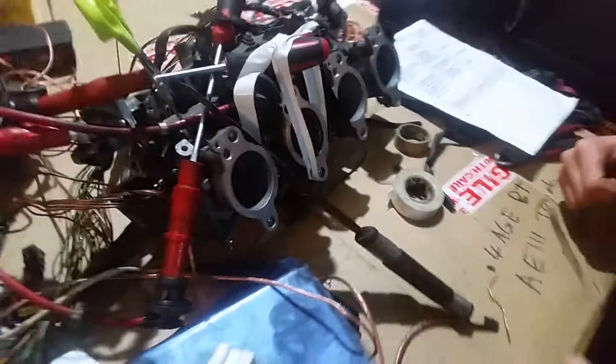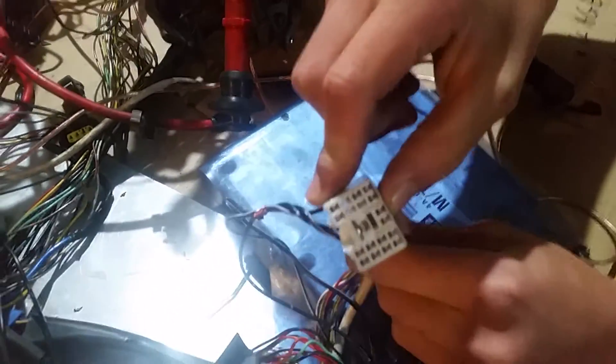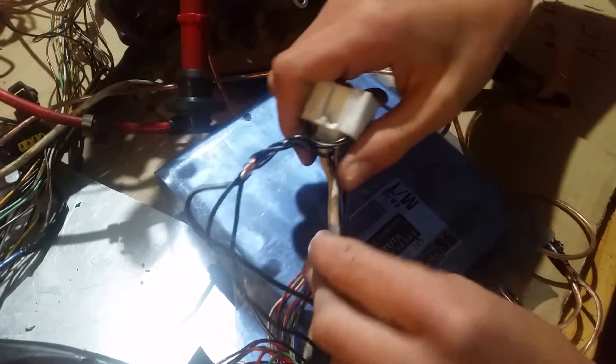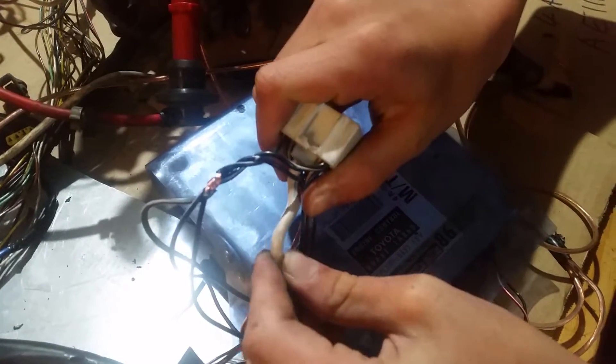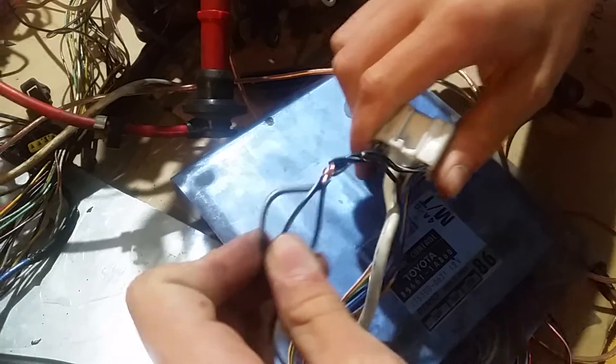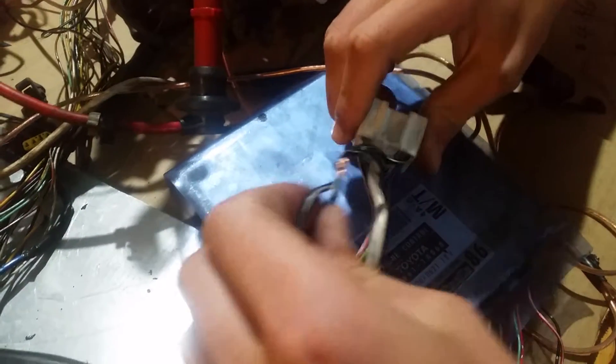So this is how we got the ignition to work. First thing you need to do is find this white connector. This goes to your key switch, and once you put 12 volts — you can easily get 12 volts off this line here that goes to the alternator — once you get 12 volts on these three white and black cables. It could even be black with a white line, or black with white rings or whatever.